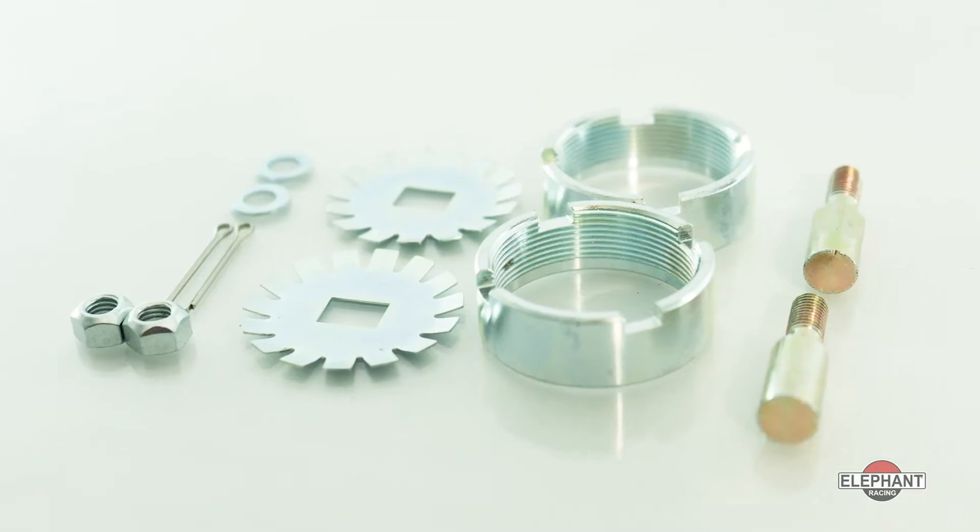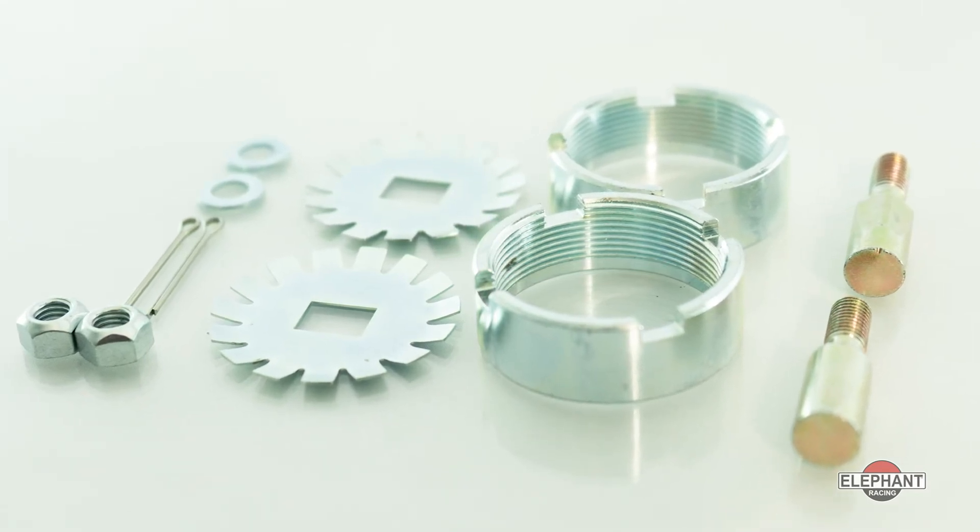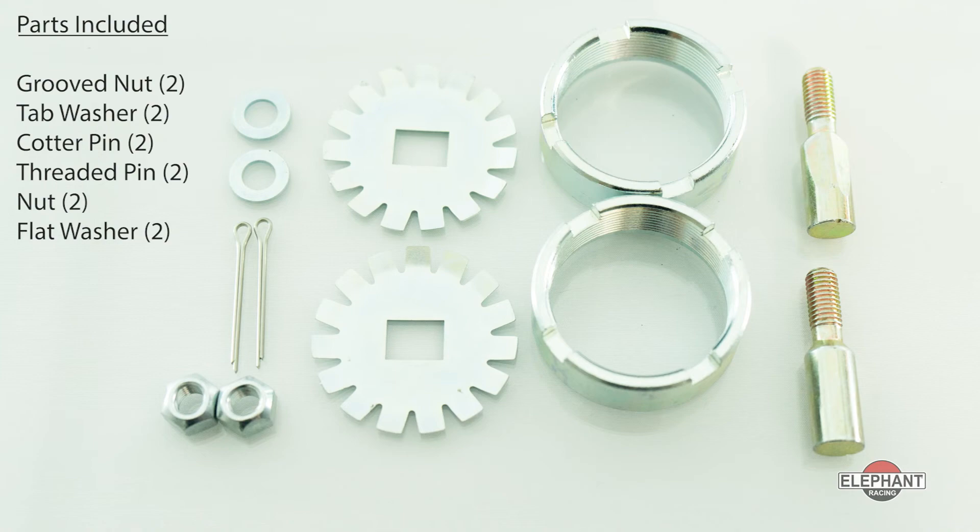The kit for 72 through 89 911, 912, and 930s and 71 through 76 914s features two groove nuts, two tab washers, two cotter pins, and the other necessary pieces.